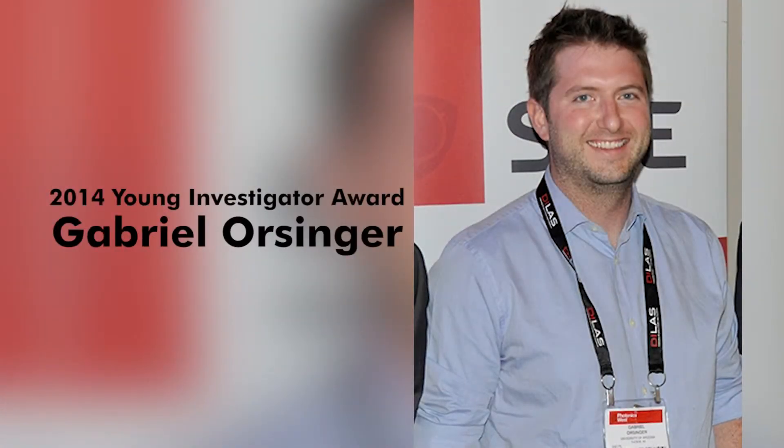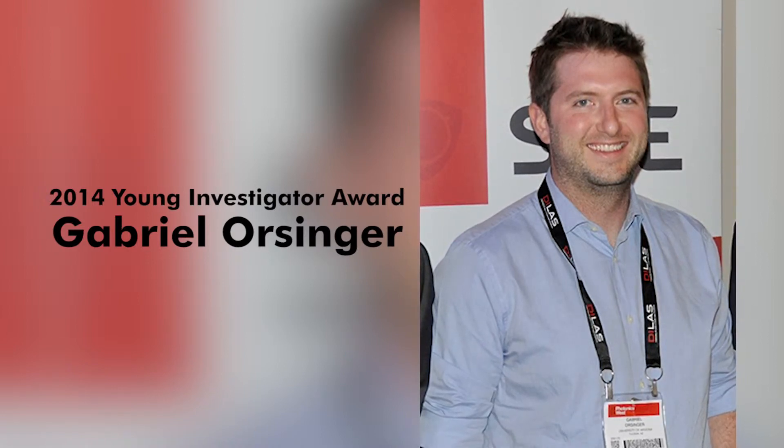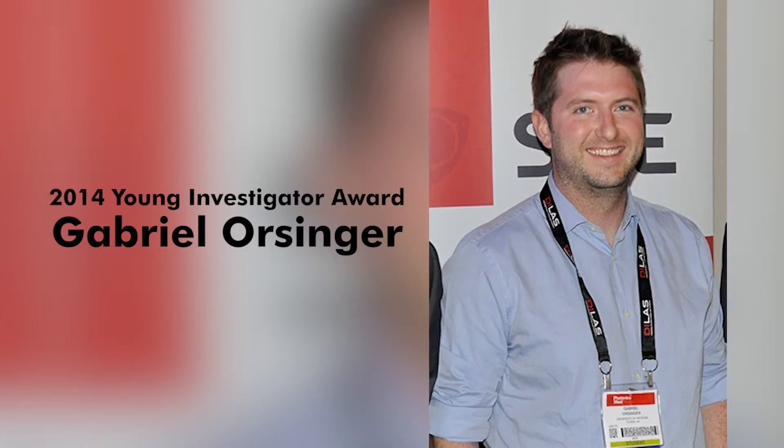OceanOptics has named Gabriel Orsinger the 2014 recipient of the Young Investigator Award. A graduate student at the University of Arizona, Orsinger was honored for his research on the use of gold-coated liposomes as a tool for studying cellular behavior as it relates to cancer and other diseases. The work was completed alongside his advisor, Merrick Romanowski, Research Assistant Professor of Biomedical Engineering at the University of Arizona Cancer Center. OceanOptics has presented the award annually since 2005 to a graduate student researcher who is the primary author of the best juried paper submitted as part of the Colloidal Quantum Dots for Biomedical Applications 9 conference at the BIOS Photonics West Symposium. Orsinger also receives $1,000 and the graduate student's advisor receives a company grant.